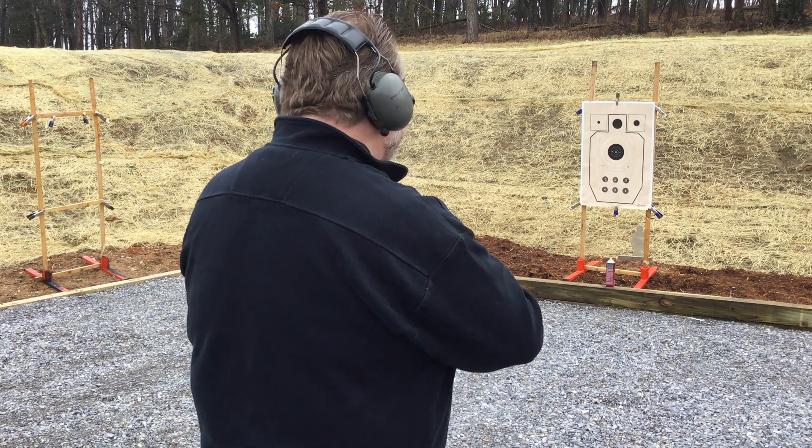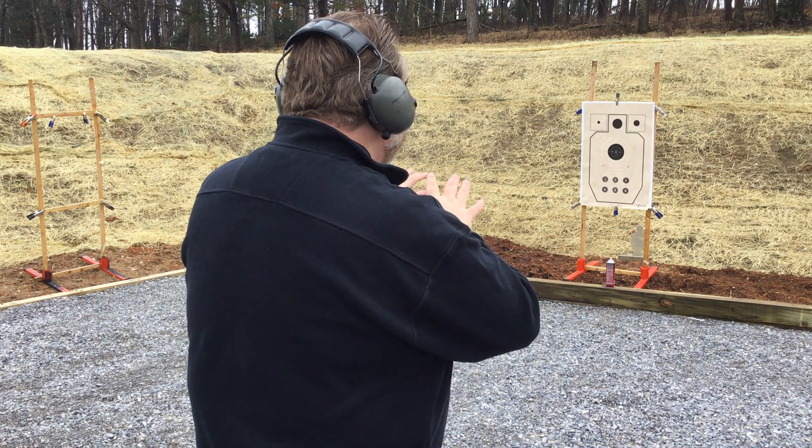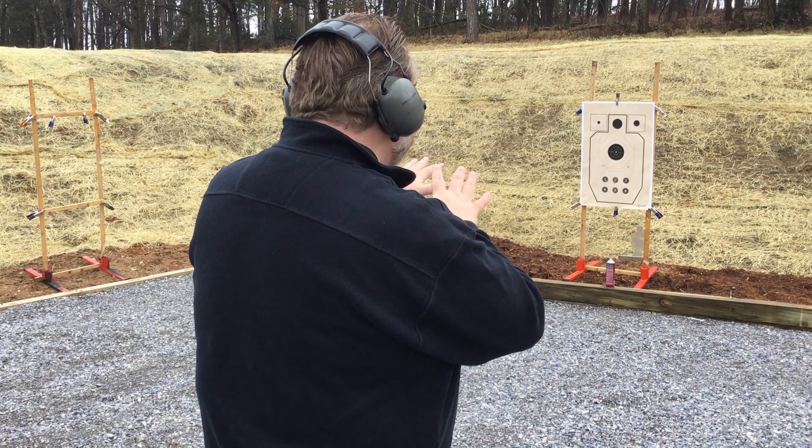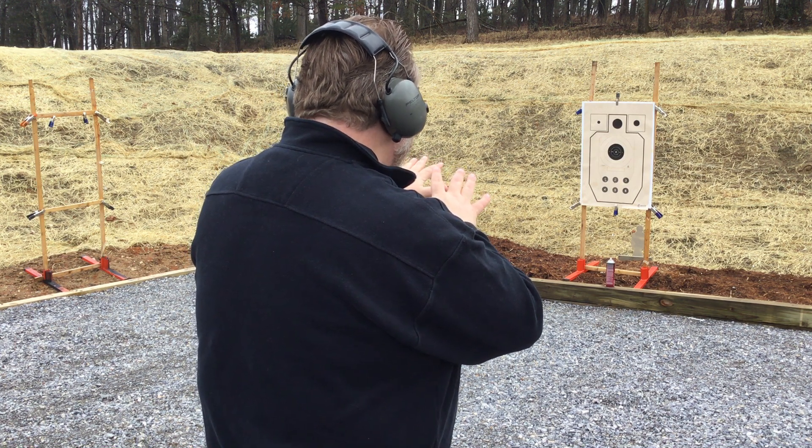Hey man, I'm down on my luck. I can't help you, brother. Come on, man, you look like you got a couple bucks to spare. I got nothing for you, man. I just need a few dollars, man. I can't help you. Come on, I'm starving. Hey, hey, I got nothing for you. Hand over your wallet or I'm going to cut you.